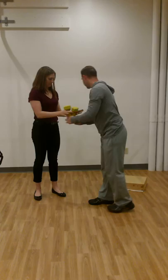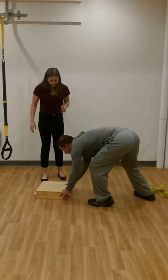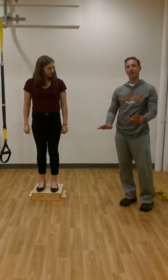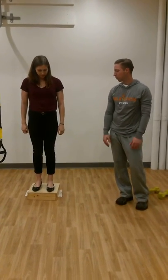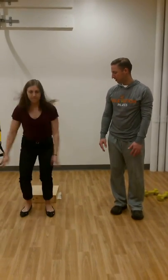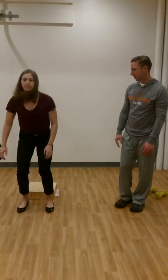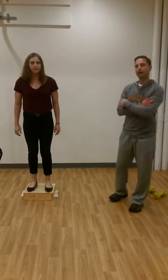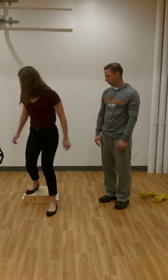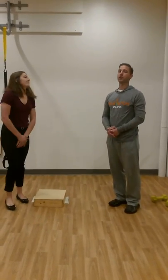One more thing — I'm going to grab this step and she's going to do some simple step-offs and landings to get some impact through her skeleton and through her bones. She's just going to step off and land with two feet, then step back up. She'll do that five times — feel those heels hit.